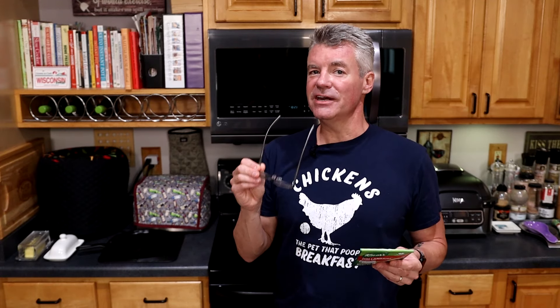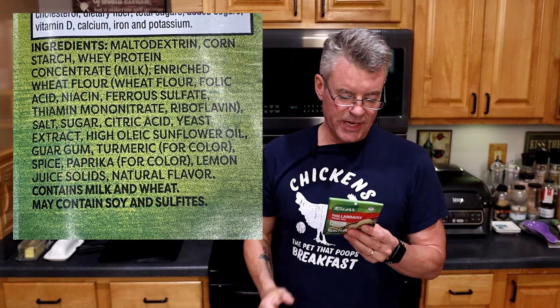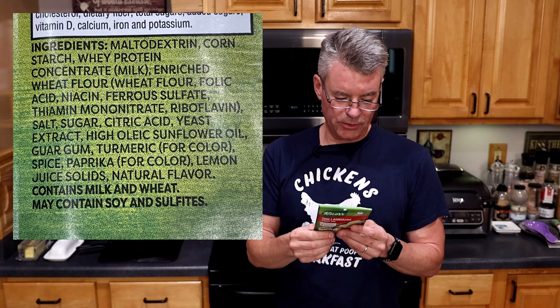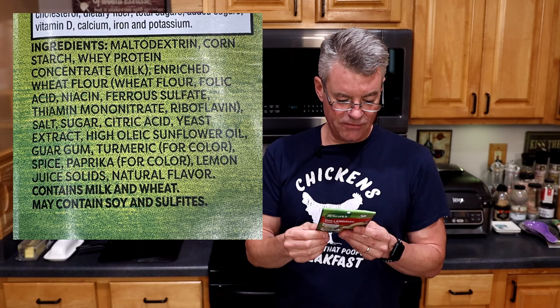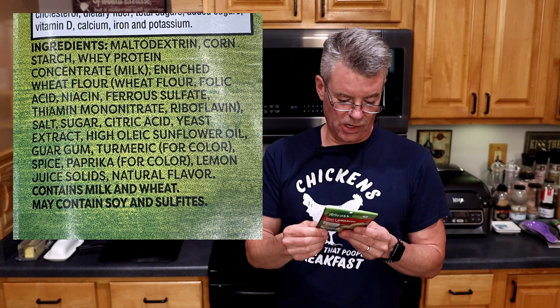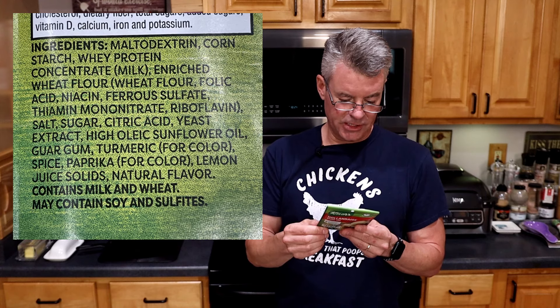Now let's take a look at the ingredients. Ingredient number one: maltodextrin, followed by cornstarch, whey protein concentrate, milk, enriched wheat flour, salt, sugar, citric acid, yeast extract, high oleic sunflower oil, guar gum, turmeric, spice, paprika, lemon juice solids, and natural flavor. So if you're concerned about eating clean, this is not that. The great thing is, I'm going to show you a way to make your own hollandaise sauce with only four ingredients, and you'll be able to make it in probably less time than it takes to make this.